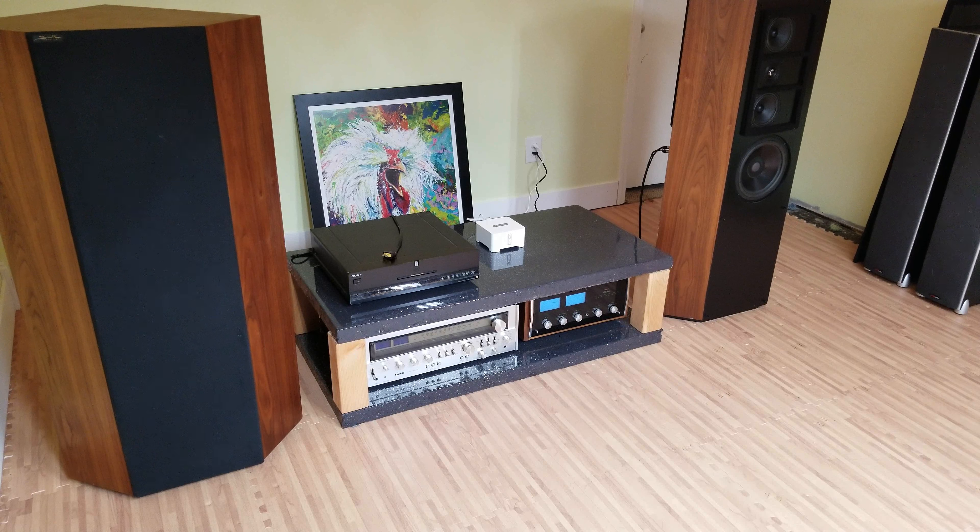Moved them three feet away from the wall. Great imaging, but I've got a lot of room interference right now. I'm in the process of rebuilding this whole system, so I'm going to build new acoustic panels. But let me pause it for right now and get some music going, and I think you'll be pleased.